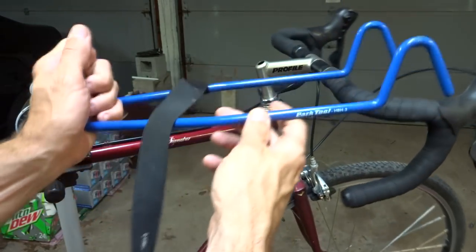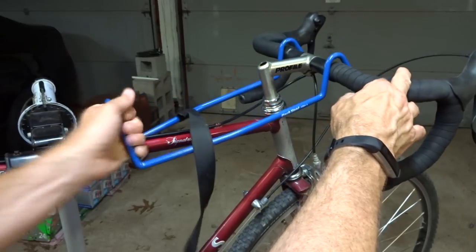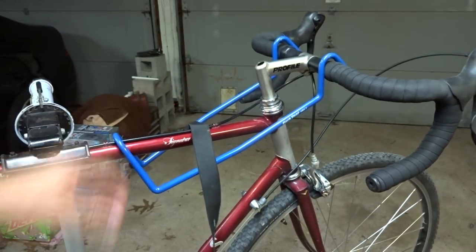And it's a Park Tool HBH2. If you're interested, I'll include a link down in the description — you can go on Amazon and check it out.